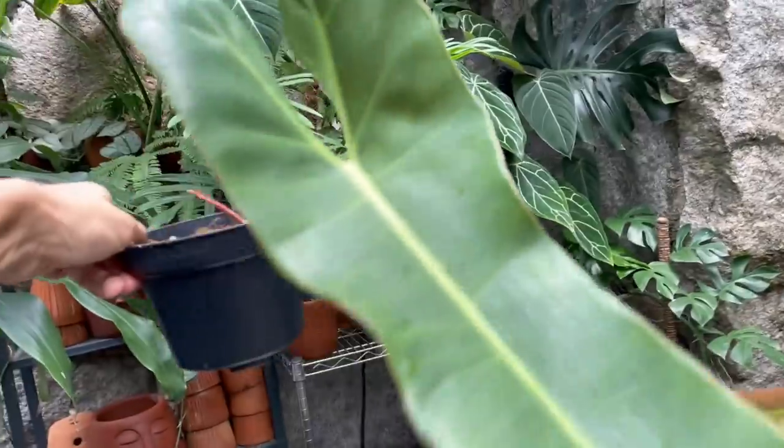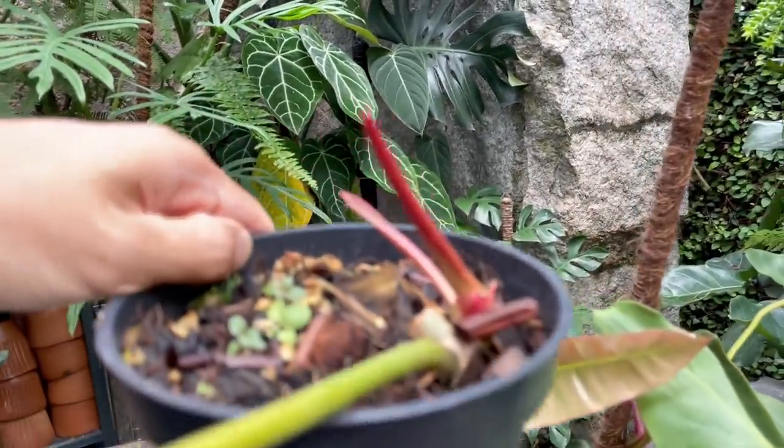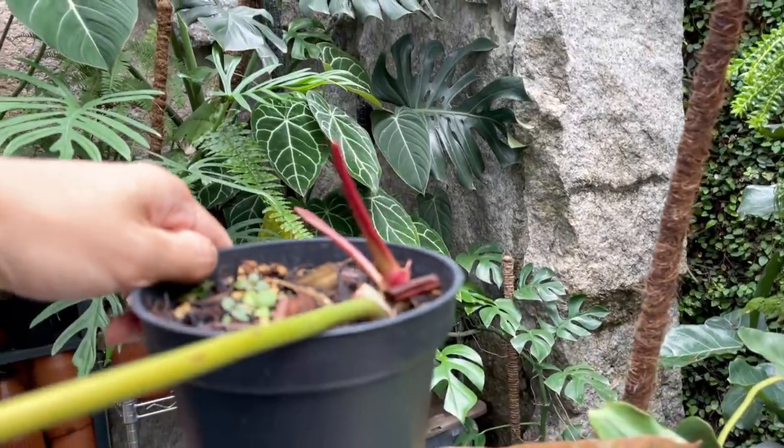The next one — the leaf looks fine and it is putting out another leaf here. There's a sheath happening here.